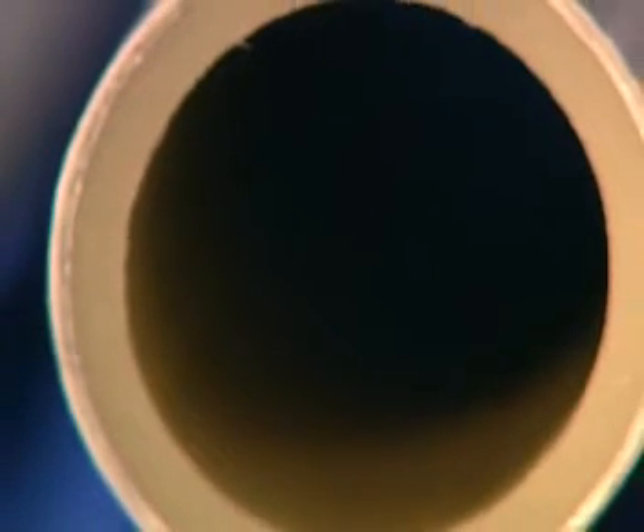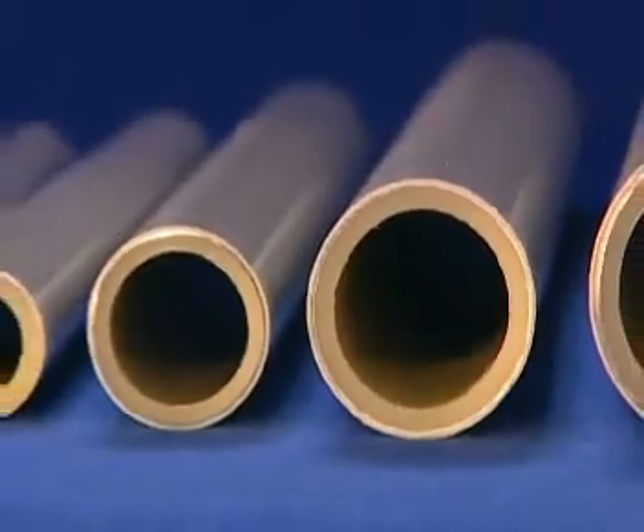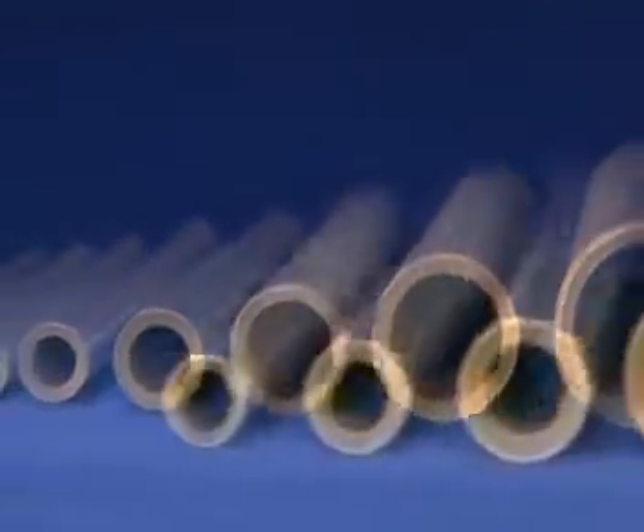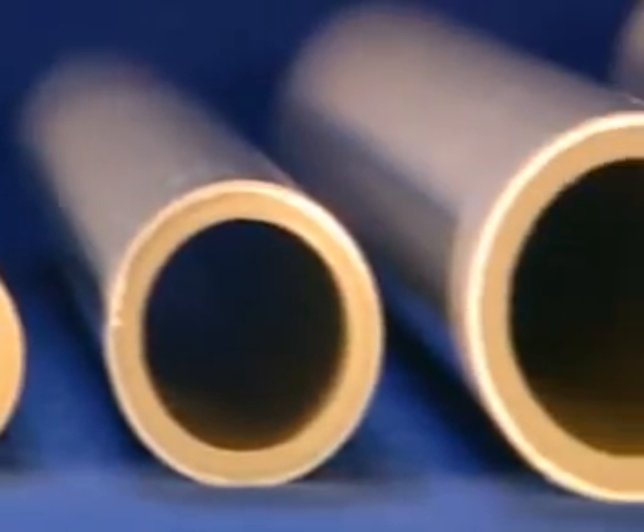Warm water for heating, for the bathroom, and for the kitchen — drinking water, a valuable nourishment. It is a long distance from the house connection to the water tap. What is the best route? The route through the Prenatal pipe has something to recommend it. Pipes made of cross-linked polyethylene create no taste, are quiet, curable, lime resistant, and are